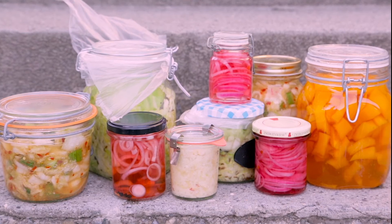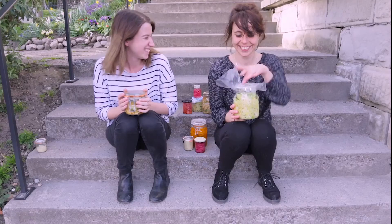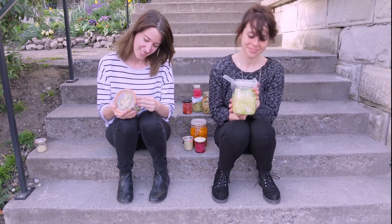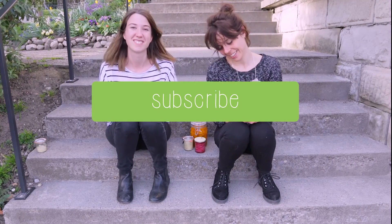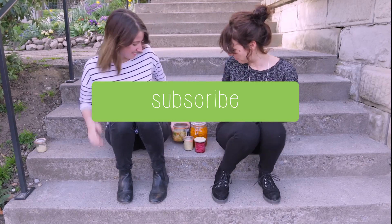The result looks beautiful and tastes amazing. Our favorite is the kimchi. This week we found a new technique to avoid food waste. It may be time consuming, but the pickles have a long, long shelf life. You should definitely try it yourself — good luck!